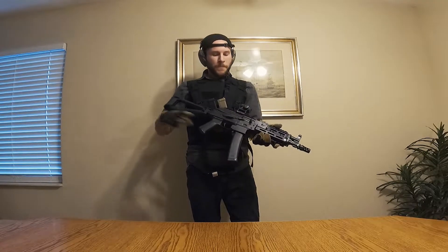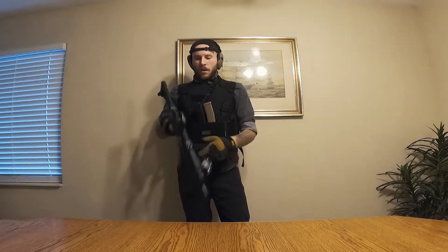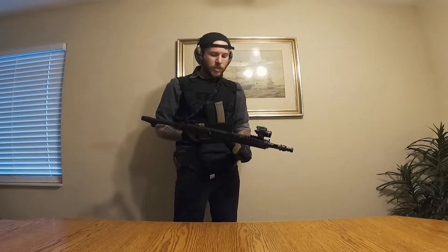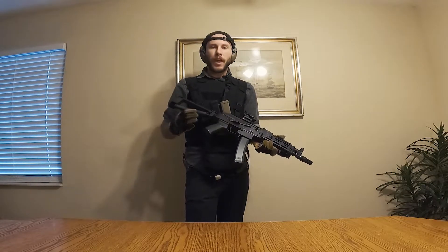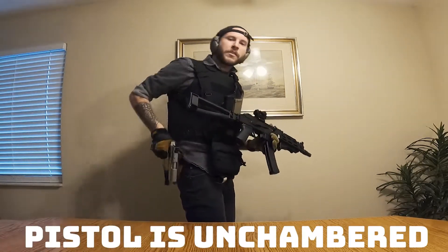This is all based around 9mm. 9mm is the cheapest round you can get for the most part that is still going to be effective. You can get smaller ones like .22, but 9mm — especially with hollow points and defense rounds — is going to do some damage. And it's not going to be insanely expensive to train with. That's a big thing new people need to keep in mind when buying their first piece: get a round you can train with. And I love that my 9mm AK and my 9mm pistol both run the same type of round.